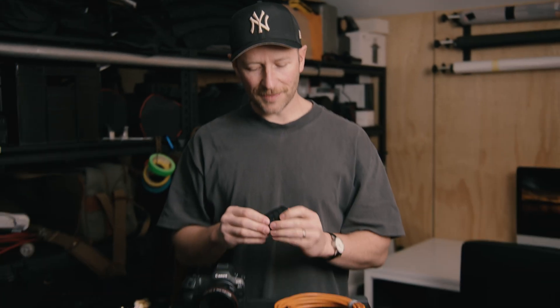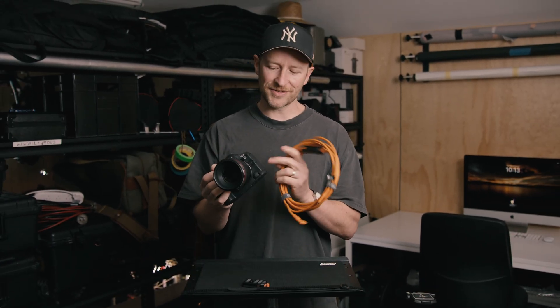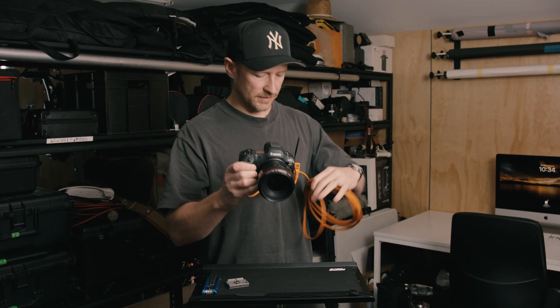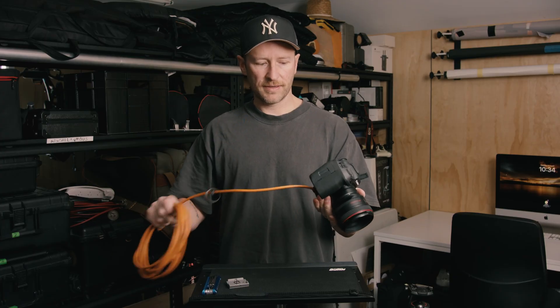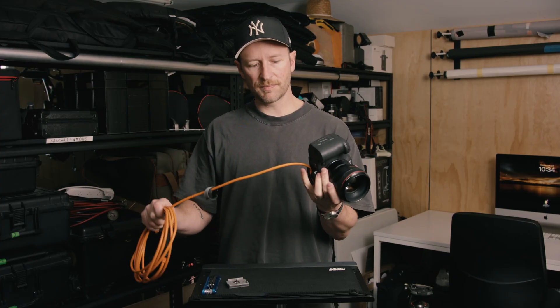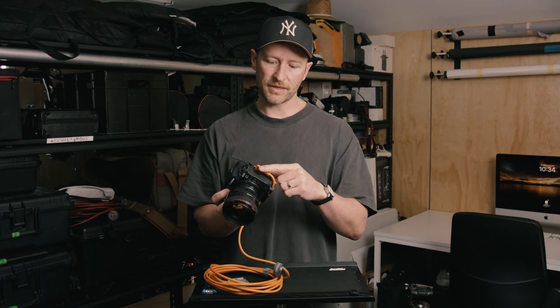The third thing is a jerk stopper. This jerk stopper stops the tether cable being jerked into the camera and then destroying the cable or the input from the camera. As you can see, if you're going to pull on that, anytime it's pulling, it's pulling on at this point here rather than the plug itself.